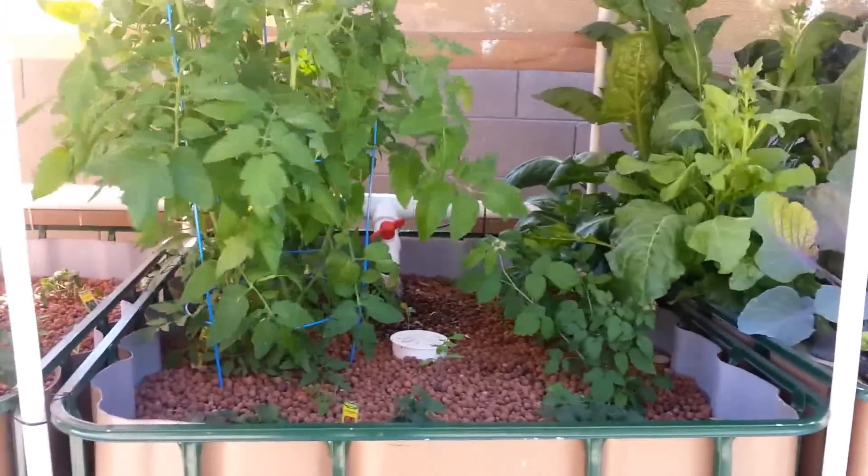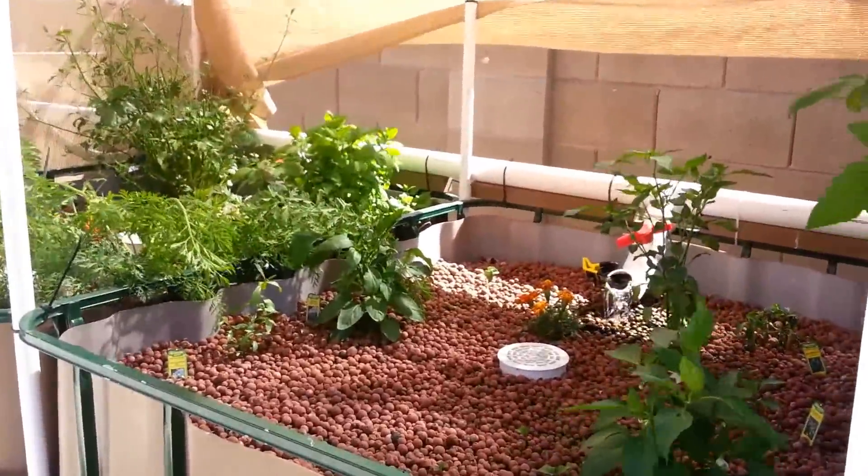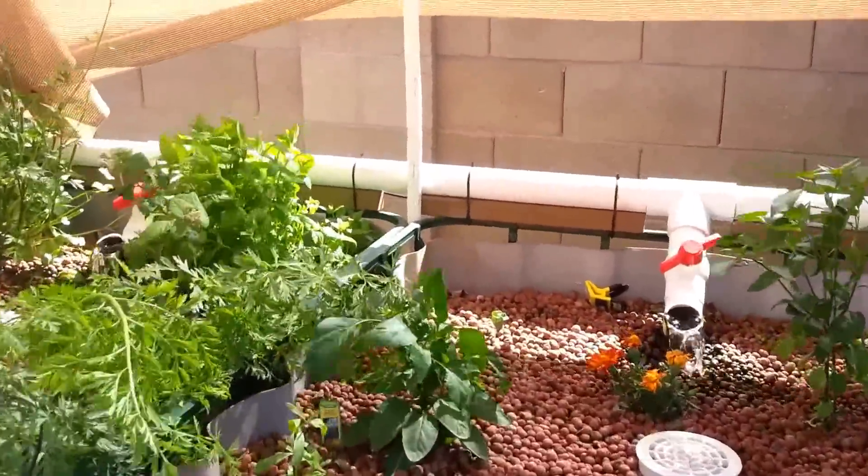Hello again. Welcome to Aquaponics in Arizona. The wind is kind of kicking up, so it might create a little wind noise, but I just want to talk to you real briefly about onions.